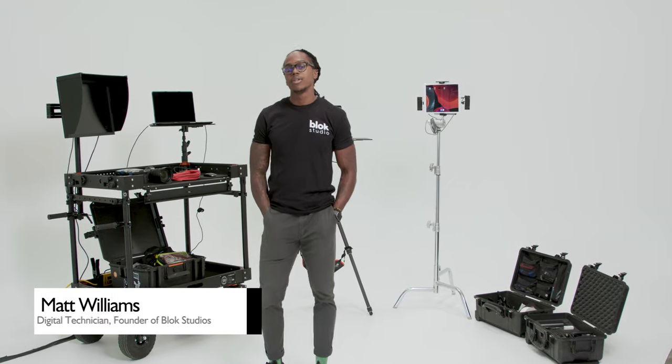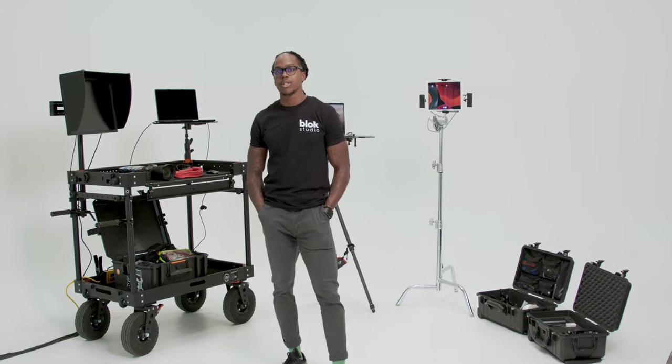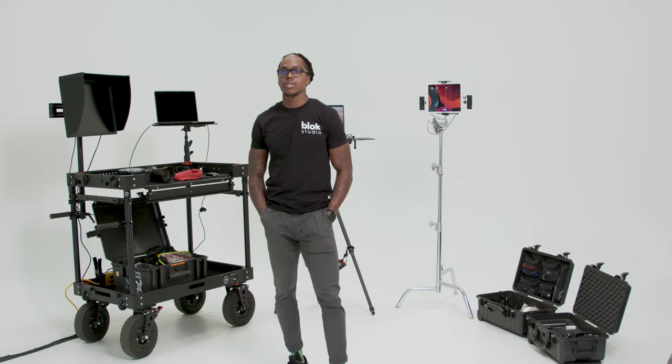Hey guys, it's Matt. I am a digital tech in Phoenix, and a digital tech is kind of like a Swiss army knife of production — we're there to maintain all the technical aspects of the job.